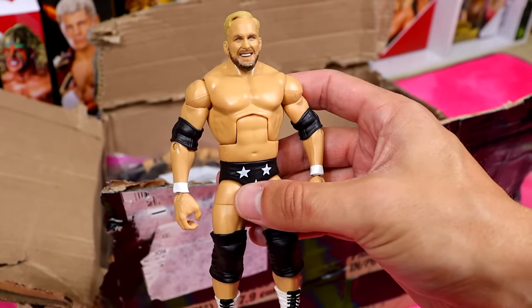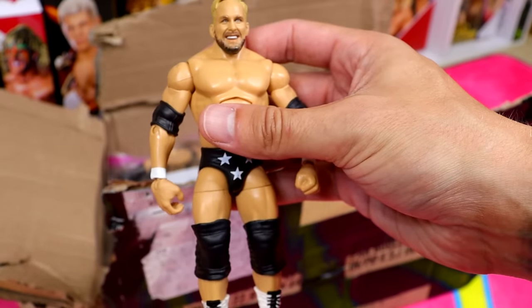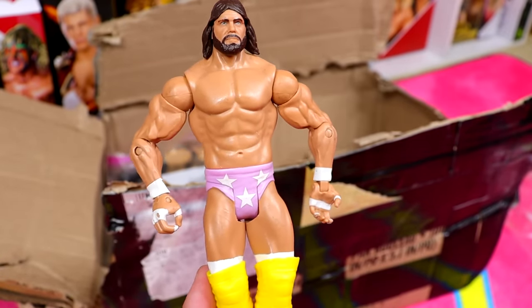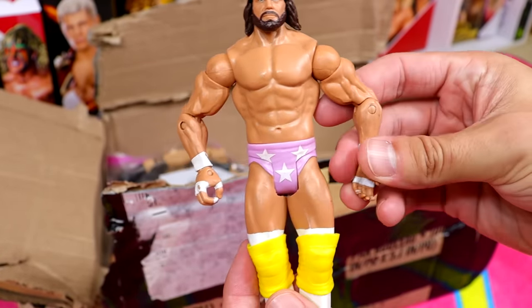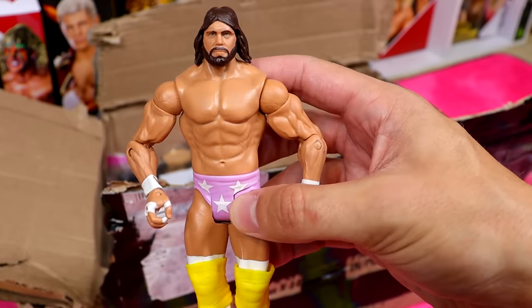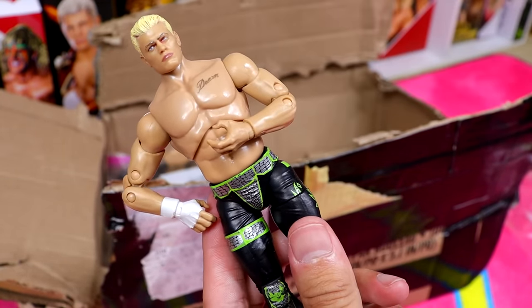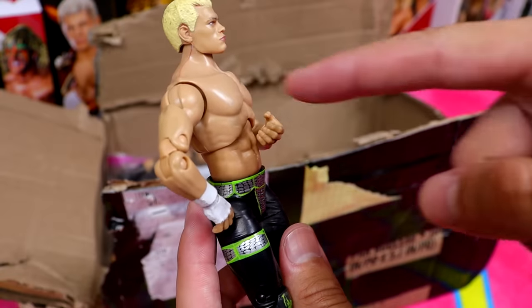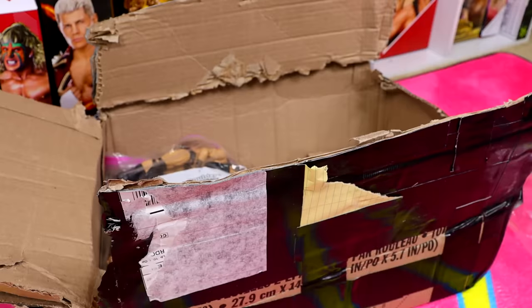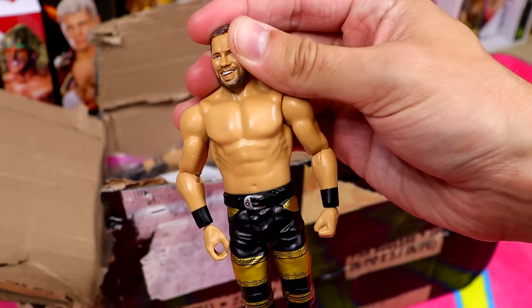We have the Hollywood Blonde Steve Austin. We also have a Macho Man — I think this is that basic that came with the entrance cart, but I could be wrong. We have a Cody Rhodes from Unrivaled Series 4 — this is before he had the neck tattoo, which shows the age. The green and black attire is pretty sweet. Then a B-team Curtis Axel — forgot this even existed. Crazy how many WWE talents Mattel has made that are just no longer around.